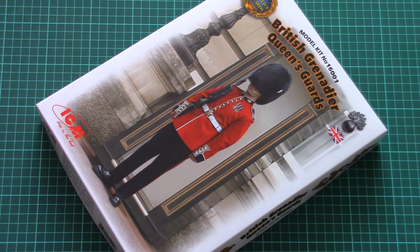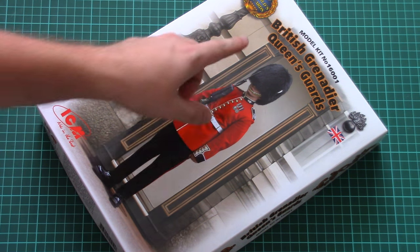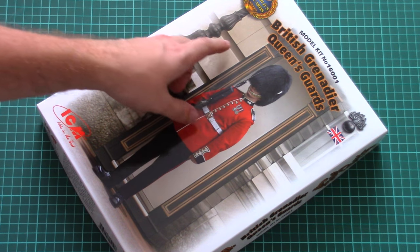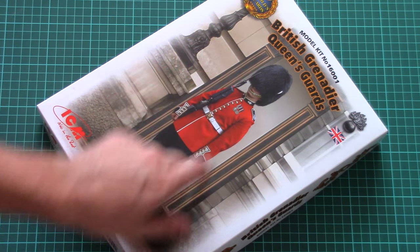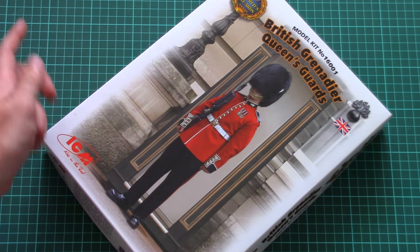It is molded in 1/16th scale and is part of the new series called the Wall's Guards. This time it depicts a British Grenadier Queen's Guard, as you can see on the box art.